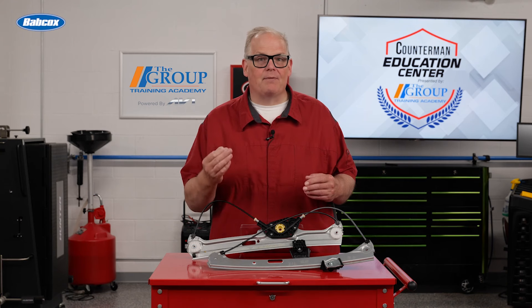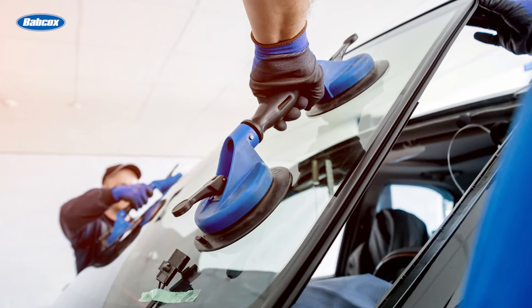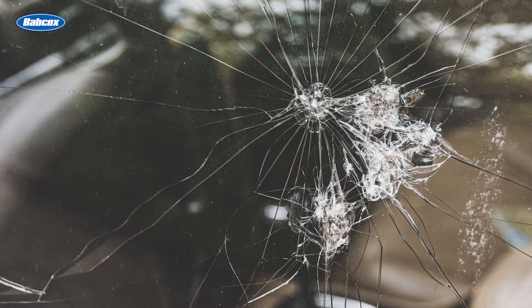Third, ask the customer if they have the right tools. Plastic pry bars, suction cups, and other tools can help the installer do the job faster. They can also prevent the window from shattering.